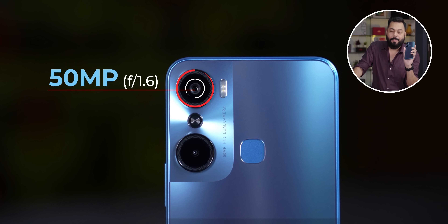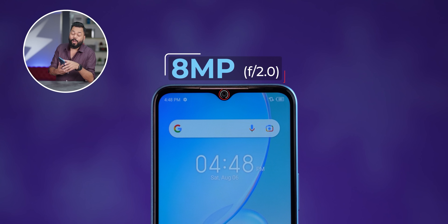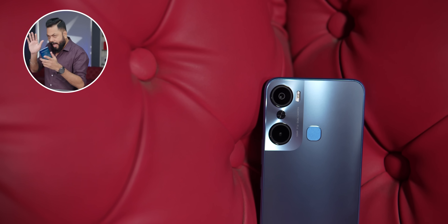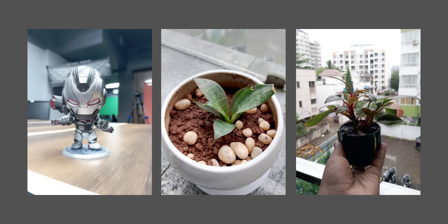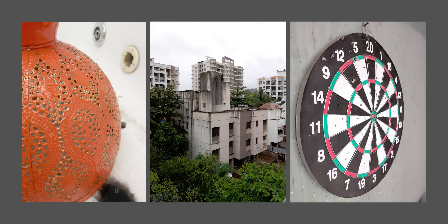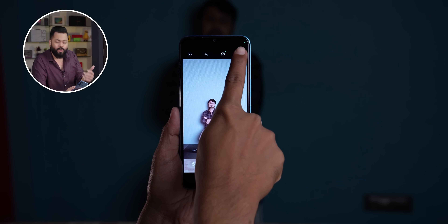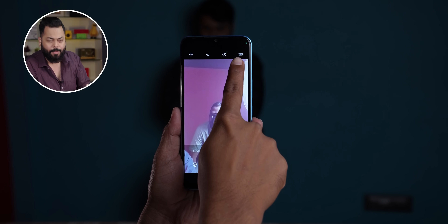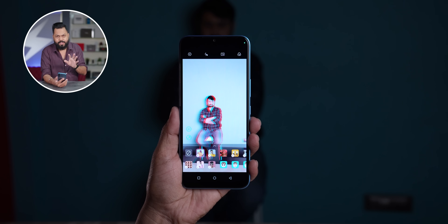Let's talk about cameras. On the back you get a dual camera setup - 50 megapixel plus depth sensor. On the front in the waterdrop notch, you get an 8 megapixel sensor. We've clicked some photos with the 50 megapixel camera. One good thing is they gave a real 50 megapixel sensor rather than a secondary utility camera, and it clicks decent photographs when lighting is good. We've clicked photos in various conditions and saved them in original quality on Google Drive - link is in the description if you're interested. For video recording, full HD 1080p recording is available front and back - no 4K here. Super night mode and Air Shots features are also available.